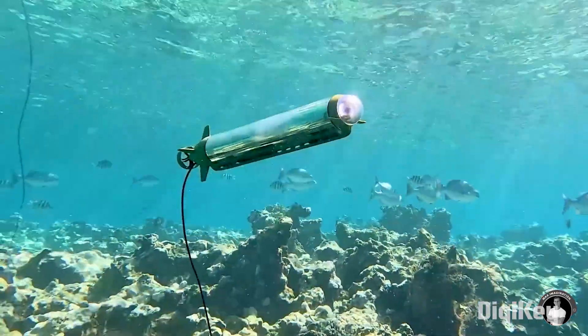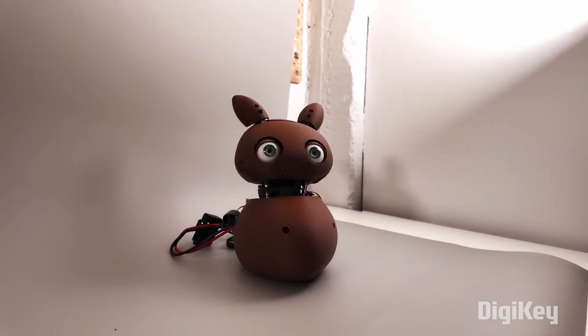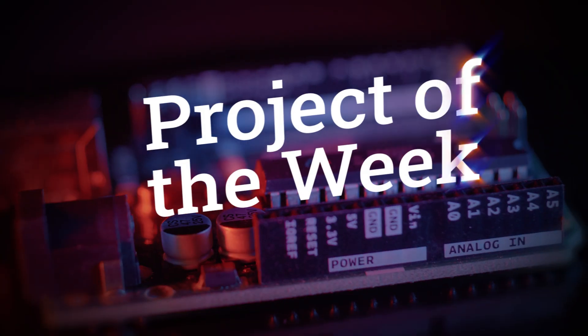This week on Maker Update: building your own submarine drone, Qualcomm buys Arduino, an animatronic virtual pet, a Claptrap that claps back, and a mirror with a message. Hey, I'm Donald Bell and this is Maker Update, our weekly show covering the latest DIY projects and tips from makers like you. I've got a great show for you — let's get started with the project of the week.